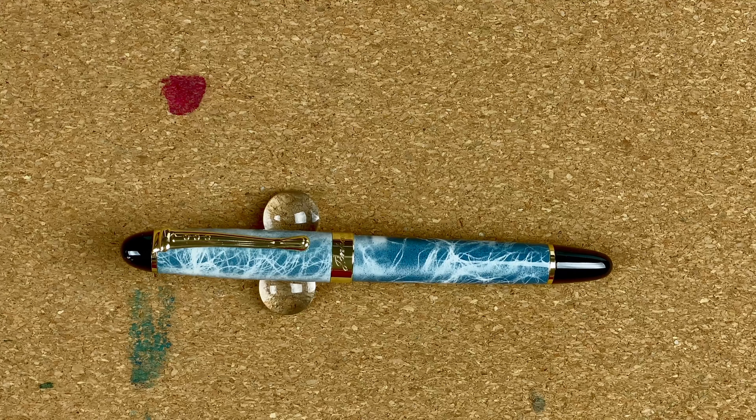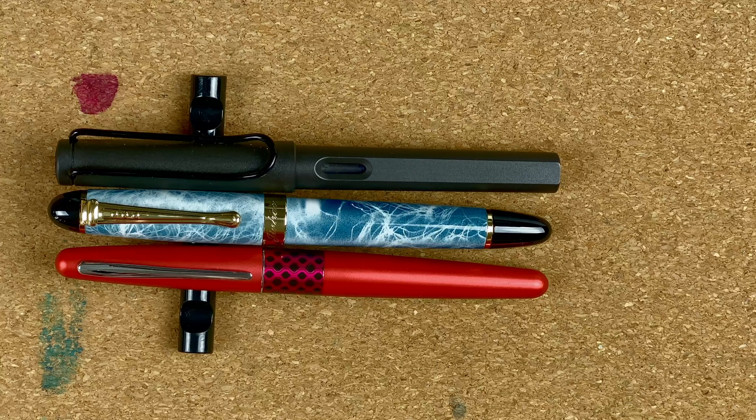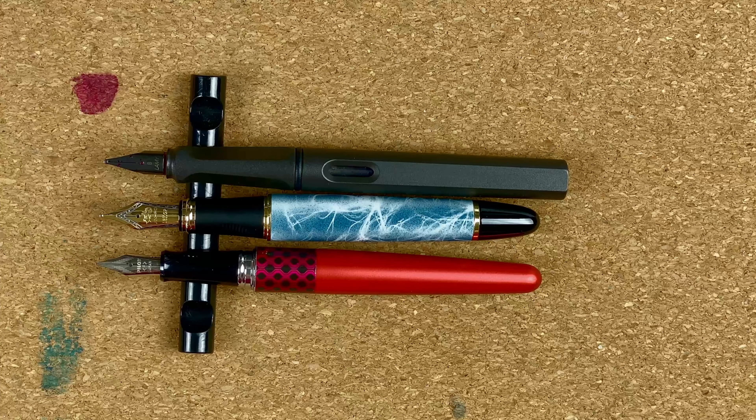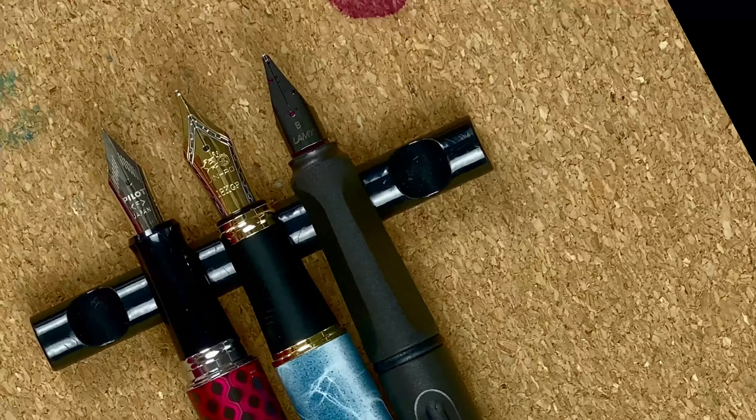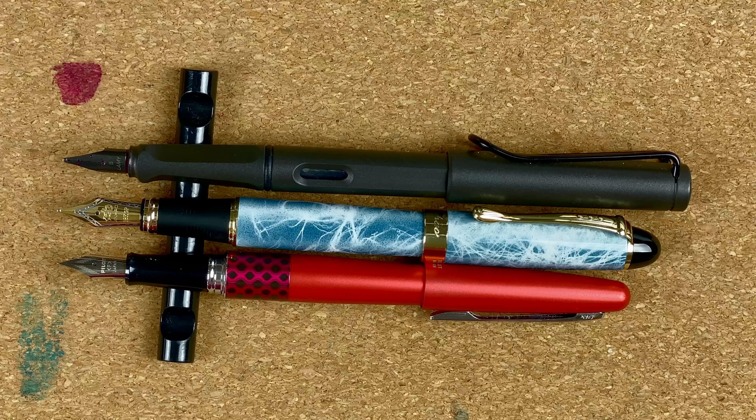Now for some size comparisons. My first two reference pens are the Pilot Metropolitan and the Lamy Safari — standard pens I try to use in every video. With caps on, they're all virtually the same length. With caps off, the Metropolitan and the Jinhao look about the same size when the nibs are lined up. The Safari definitely has the size advantage over the other two. The Jinhao has a number six size nib, which means I can swap it out — I really enjoy using these essentially as nib holders to try different nibs. Posted, the Lamy is definitely a lot longer, and the Metropolitan is noticeably shorter than the Jinhao, which felt a little back heavy for me.